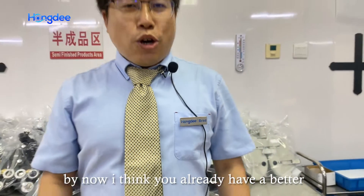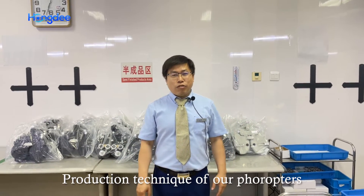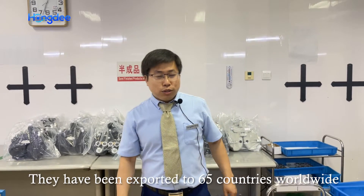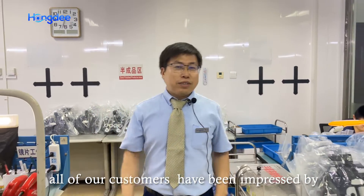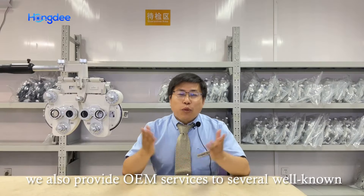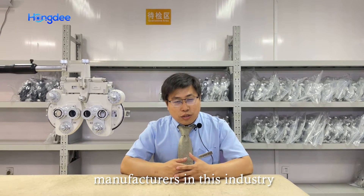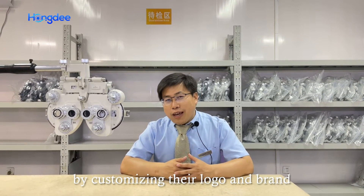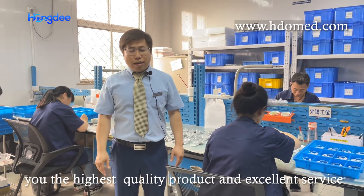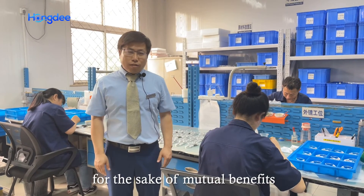By now, I think you already have a better understanding about the overall production technique of our phoropters. They have been exported to 65 countries worldwide, and all of our customers have been pretty impressed about the overall function and quality. We also provide OEM services to several well-known manufacturers in this industry by customizing their logo and brand. We will continue to work really hard to provide you the highest quality product and excellent services, and we look forward to working with you in the near future for the sake of mutual benefits.